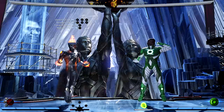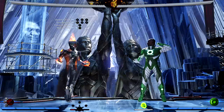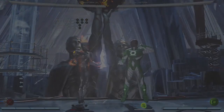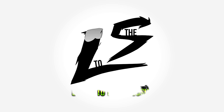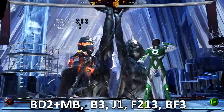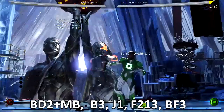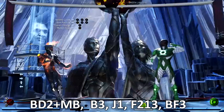Ladies and gentlemen all across the globe, I am Easy and welcome back to another Injustice 2 combo tutorial. Today I got a good one for you — Firestorm. I like him, he's a beast.